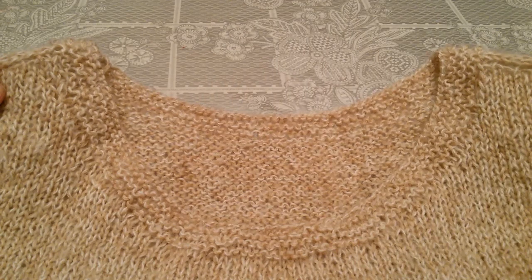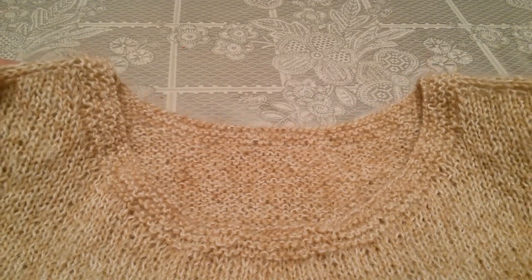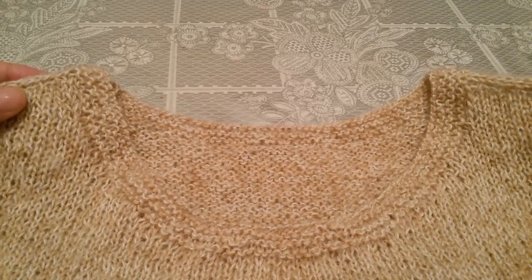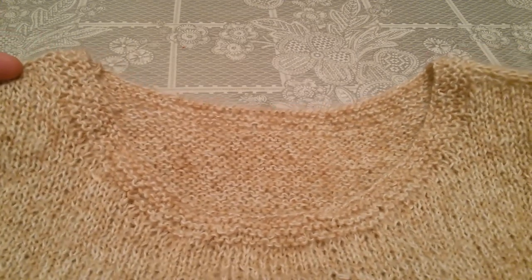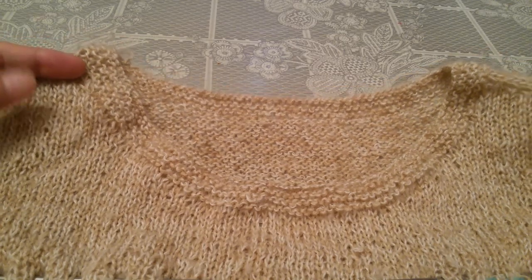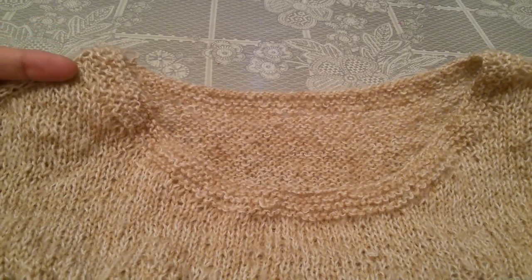Здравствуйте, дорогие друзья, коллеги! Сегодня я буду делиться с вами своими знаниями и навыками, как вязать глубокую круглую вырез горловины в реглан погоне сверху. И в этом образце я стараюсь объяснять все нюансы и нужные моменты провязания этого реглана.